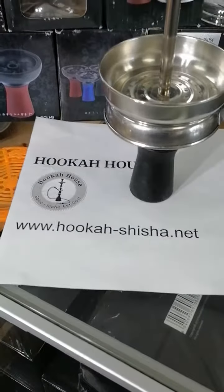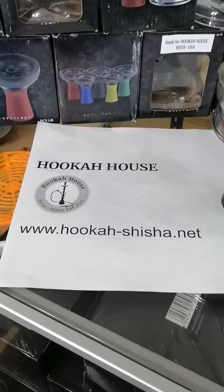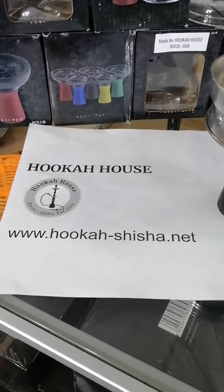Again, thank you for watching and thank you for ordering from Hookah House, Boise. Thank you and have a wonderful day!